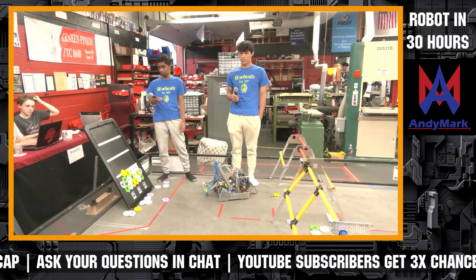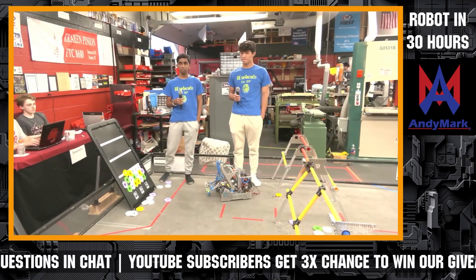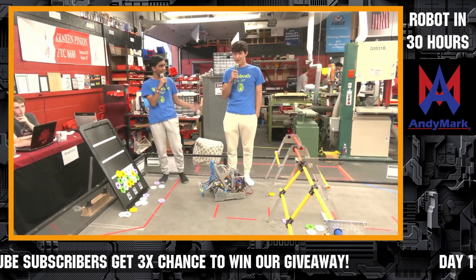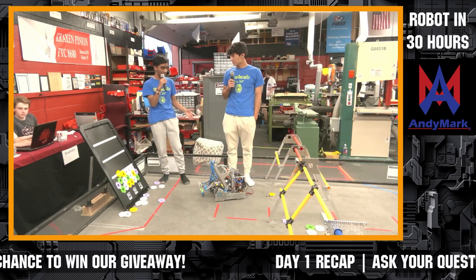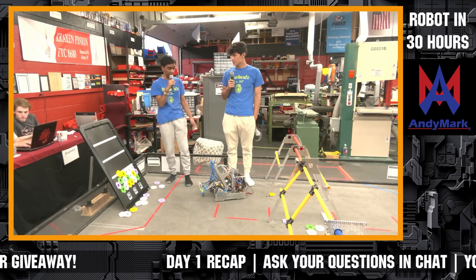Our next team coming in is GearHeads, 16460. Hello, my name is Avanish and I'm Matthew. We're a part of 16460 the GearHeads, and today we're just going to give you a brief summary of our robot that we've been working on today.